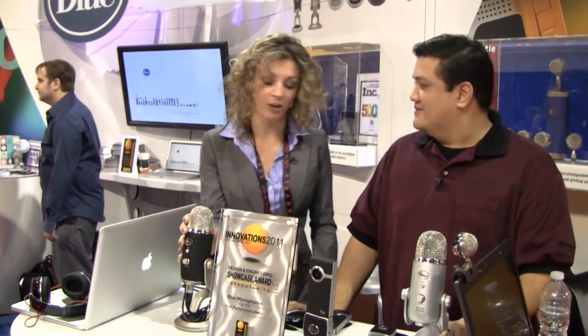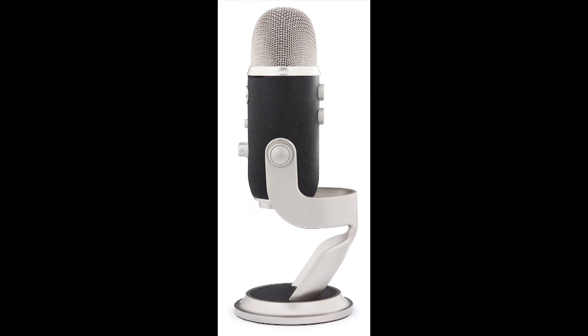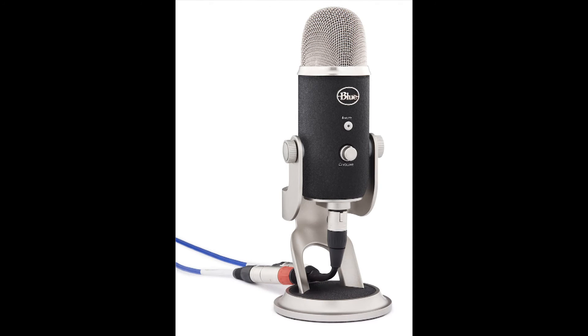Now, this was a Yeti that we saw last year, and it's all grown up. Tell us about the Pro. It has gone professional. This is our new Yeti Pro we're announcing here at CES. It has the same features as our original Yeti, so you get the three capsules, the four polar patterns, the gain control, the direct monitoring, the volume, and the digital mute. It's gone pro — we've added an analog XLR, so if you have an interface at home or you want to take it to a studio, you now have the XLR option.